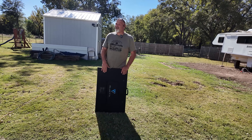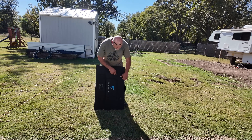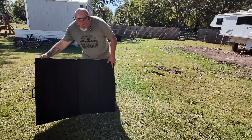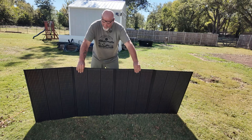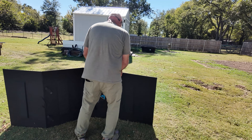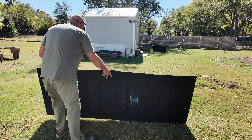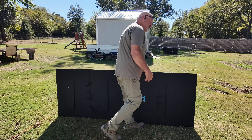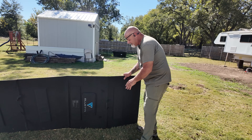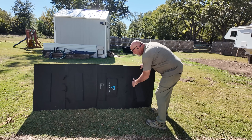Now let's look at the Bluetti PV350 solar panels — 350-watt foldable solar panels. Setting them up and hooking them to the power station. They are really nice — not flimsy at all. Some other brands of foldable panels, if you bend them a little you can hear them crack. These are solid and retract back in nicely.